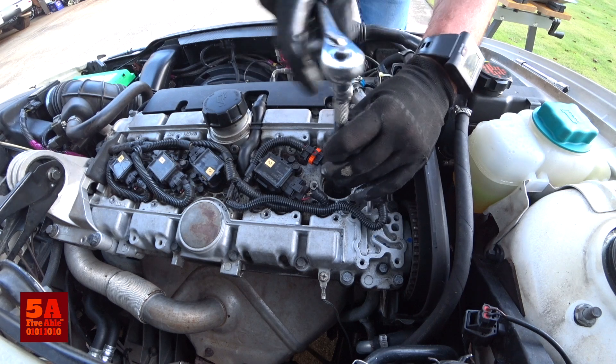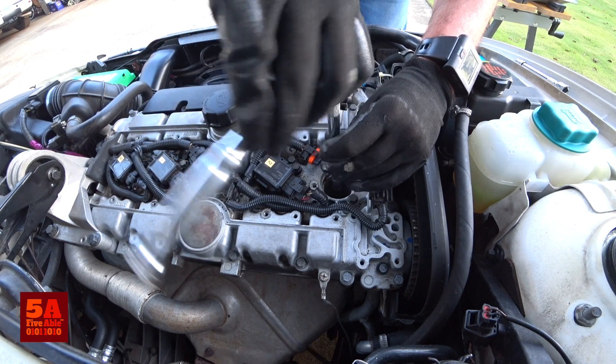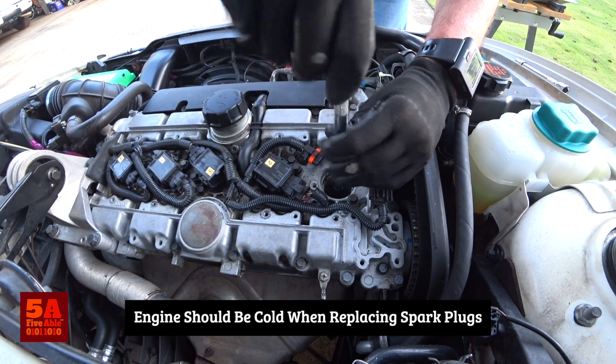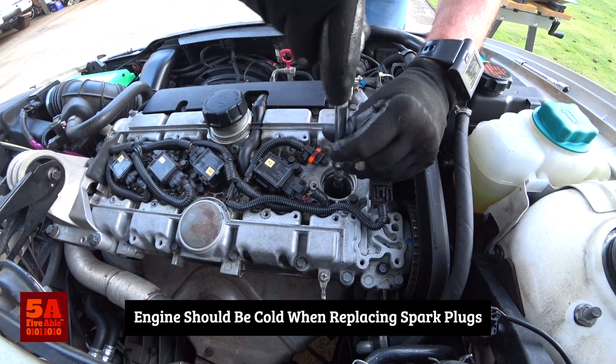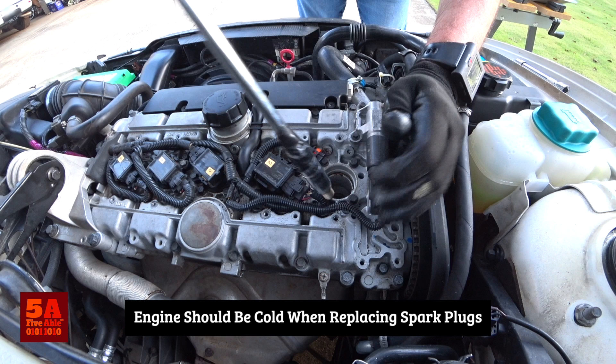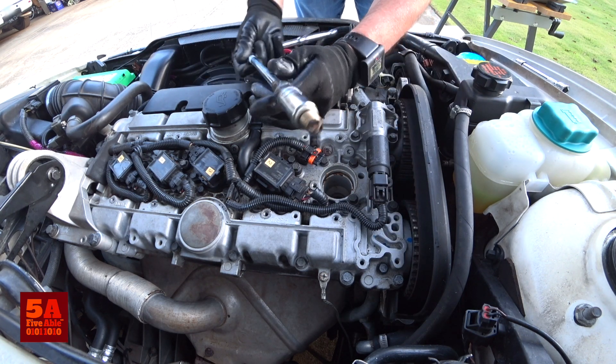I'd also like to mention that I am doing all this work on a cold engine — I have not driven this car today, specifically because I knew I was going to take the plugs out. That's my plug after 60,000 miles.